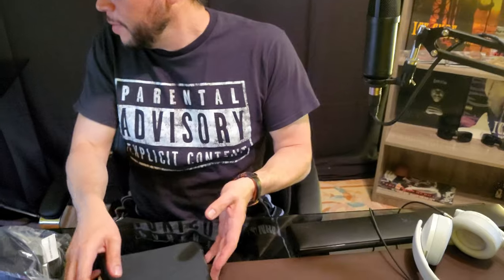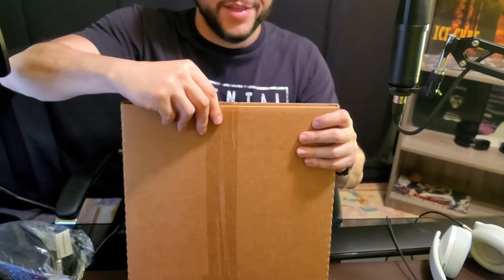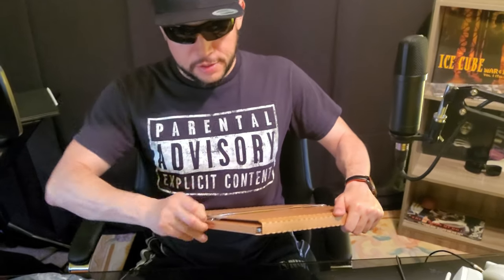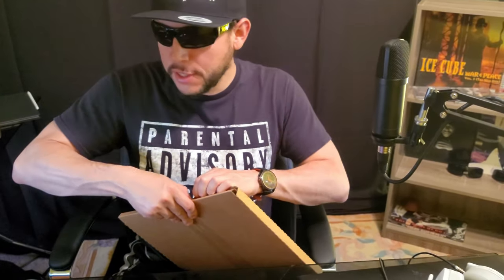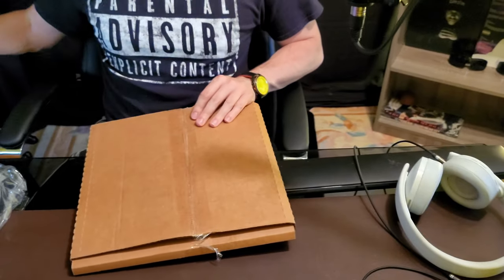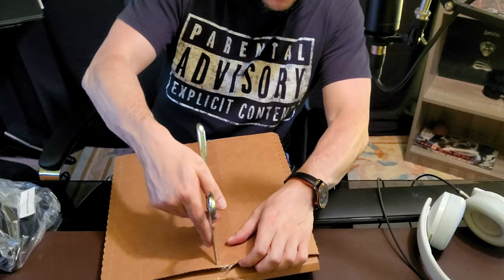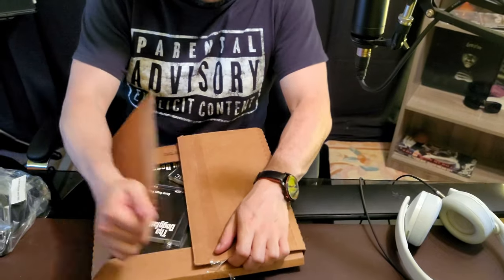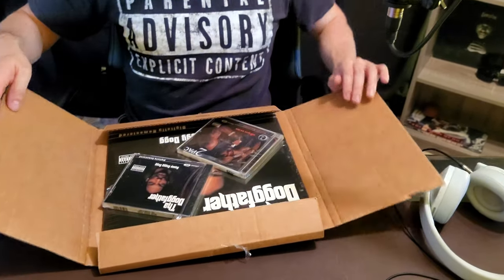All right, let's see what we got here — some fresh Death Row gear. I wish I could have enjoyed more of this when I was young. Did they even have a store like that when we were young? I don't think so — they probably sold all their stuff out of Tower Records, or you'd get those little order booklets in your CDs. We were too poor anyway.